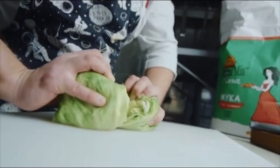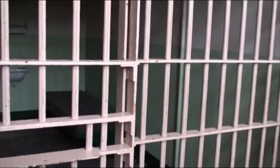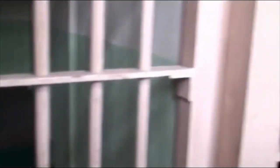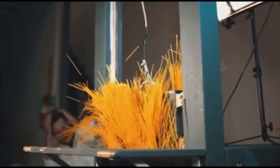This macabre contraption originated in France in the late 1700s but remained their main method of execution into the 1970s — fittingly deemed the 'national razor.' It was a tall, narrow apparatus with a sharp weighted blade suspended at the top. The condemned was forced to lie beneath it with their neck secured in a type of stockade, and at the executioner's behest the blade was released.